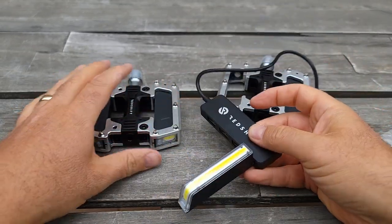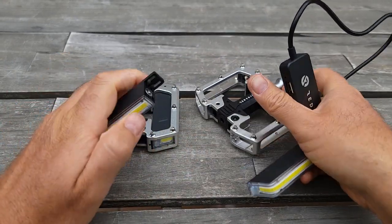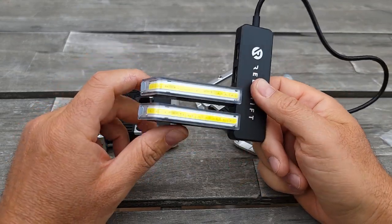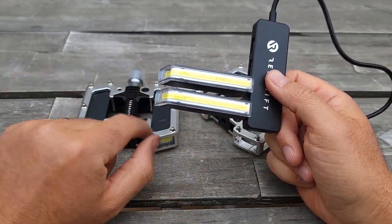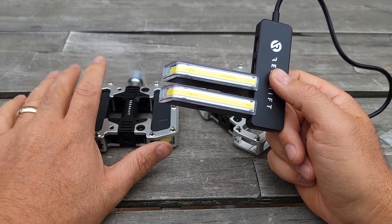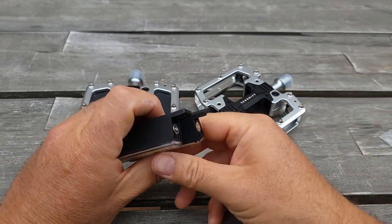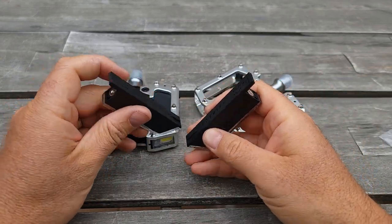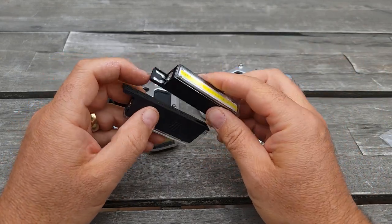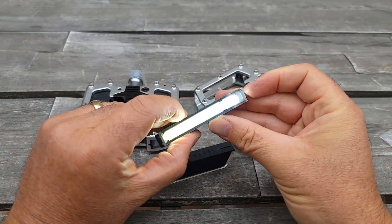You can charge four of them at the same time, and that's the number one best feature of this pedal light. Not only is the light removable — you don't have to remove the pedals or bring the bicycle inside. You can simply remove this light at any time. You can also buy an extra plate to attach them via magnet, so it works as a flashlight too. To turn it on, you just press the button.